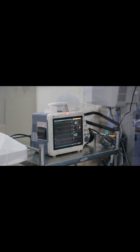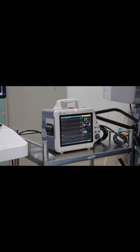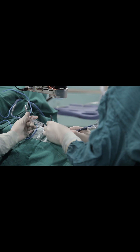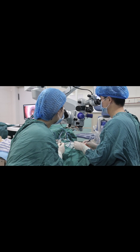Since a corneal abrasion — a scratch or scrape on the front of the eye — is created when the surface cells are removed, the recovery can be pretty painful. The bandage contact lens helps because it covers the exposed corneal nerve endings, but patients can still experience severe pain.